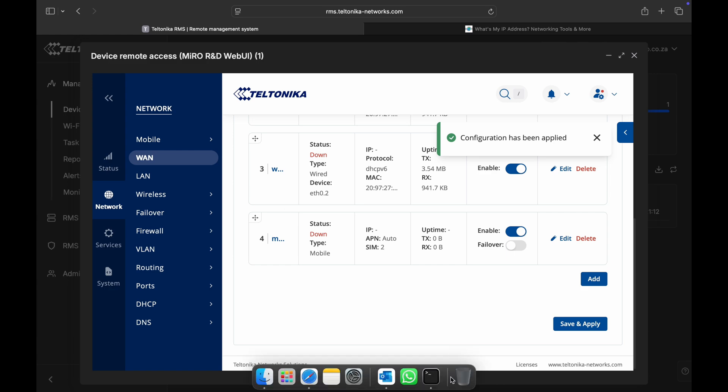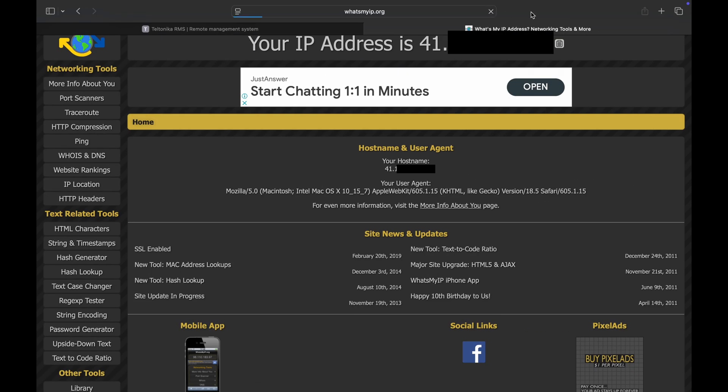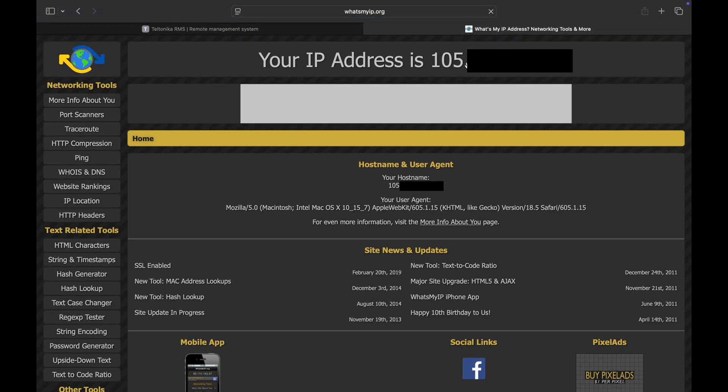Let's have a look at what our ping test does. Here we can see that we do have a little bit higher latency. Let's go back to our browser and refresh this page. Now we'll see that it's the 105 IP, which means that I can unplug the WAN and it's not going to make a difference in this case. But if we disconnect the LTE, then it would fail over to WAN — we can do that as well.